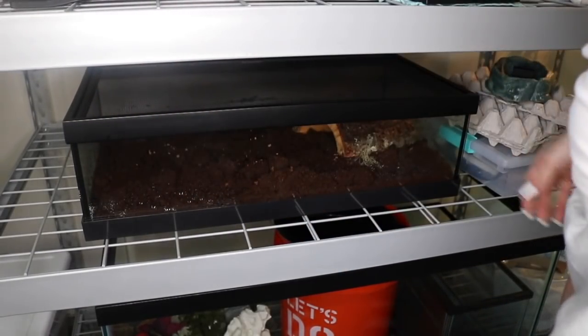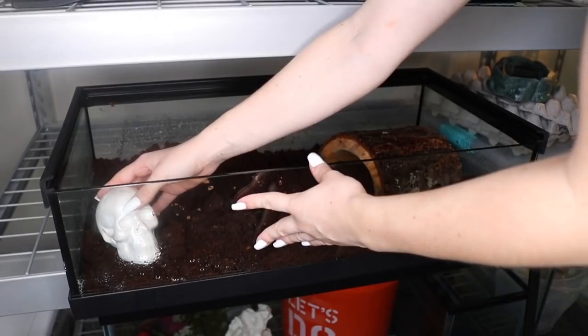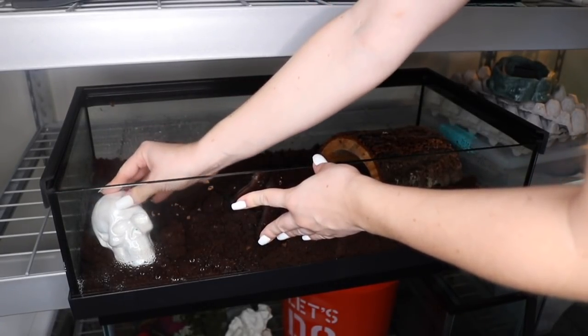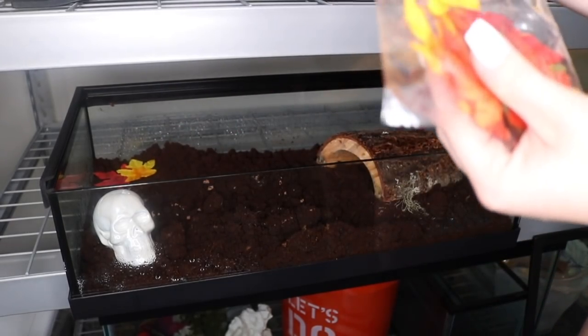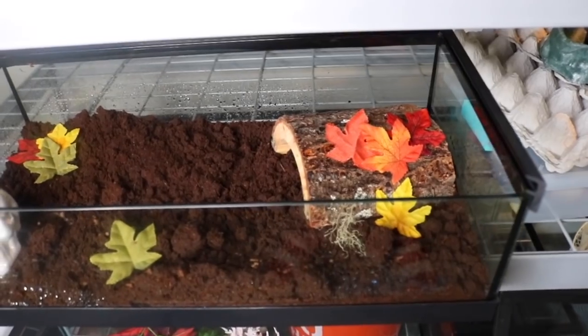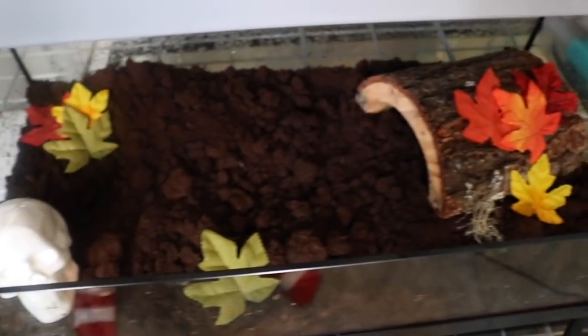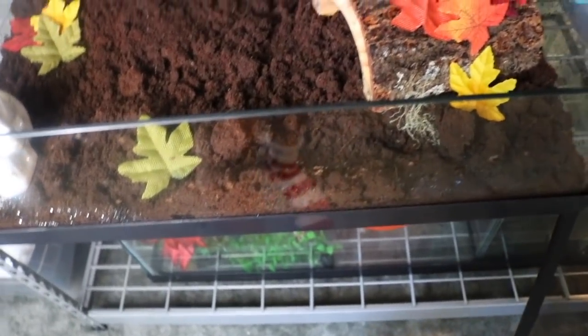Alright, so for the Pac-Man frog — back again with the leaves. If you're wondering where the Pac-Man frog is, he's under there. Ignore my Christmas socks, okay? I know, wrong season.